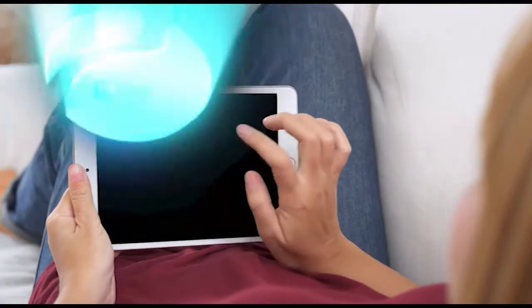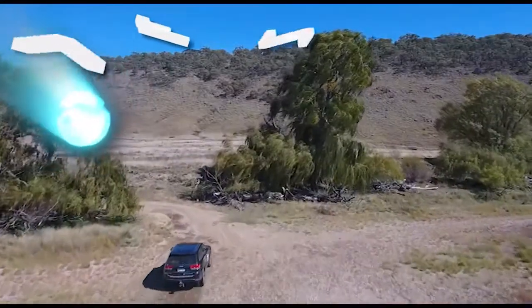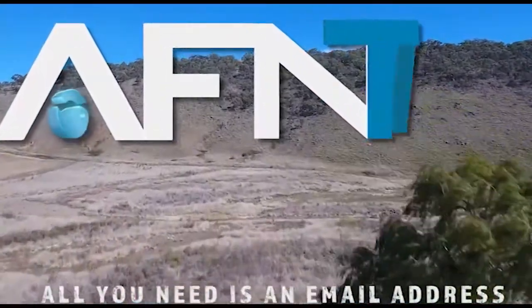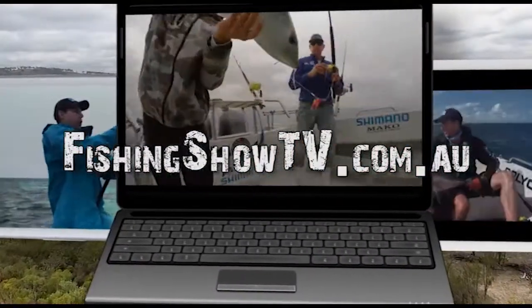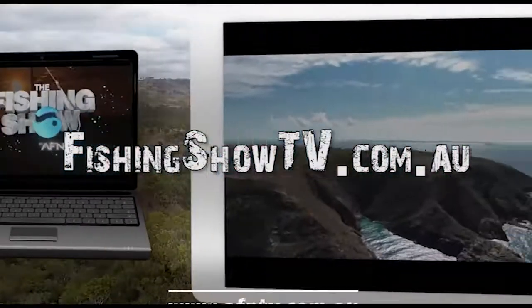It's Bill Klassen here from The Fishing Show, and if you like this instructional video and want to learn more, it's simple — go to fishingshowtv.com.au and see a whole host of additional videos.